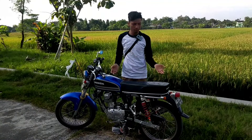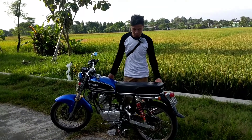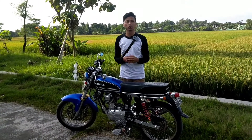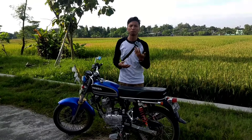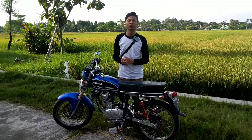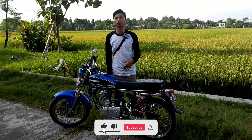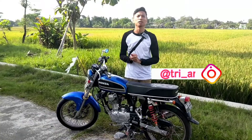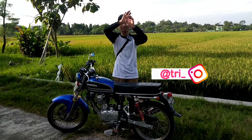Sekian video kali ini, review motor Honda CB Basic GL100 tahun 1982, yang usianya hampir 40 tahun, dan seperti inilah modifikasinya. Semoga bermanfaat. Share video ini buat teman-teman yang membutuhkan, siapa tahu bisa jadi inspirasi modifikasi motor klasiknya. Video ini tidak disponsori oleh siapapun. Jangan lupa like, share, dan subscribe. Tri Hartanto melaporkan dari Klaten. Wassalamualaikum warahmatullahi wabarakatuh.